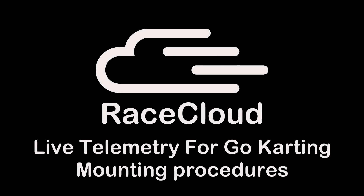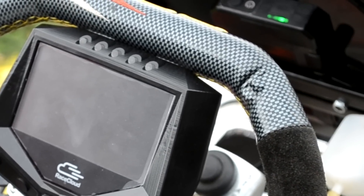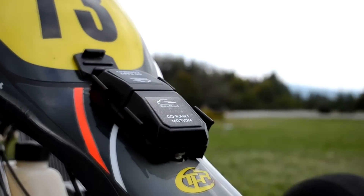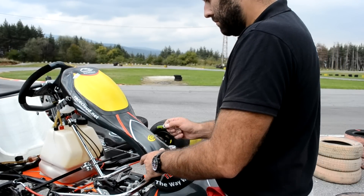RaceCloud's live telemetry system go-kart bundle is composed of a few modules, every one of them supplied with dedicated mounting accessories right out of the box, allowing quick and easy mounting on the go-kart. The normal time for mounting the system is approximately 15 to 20 minutes.